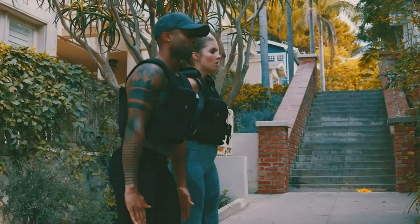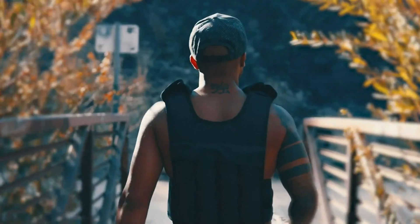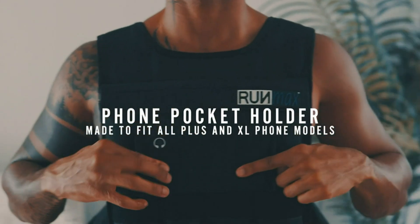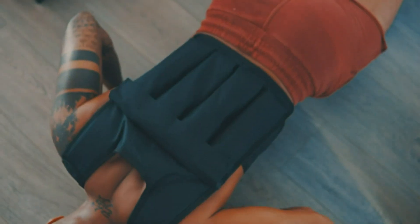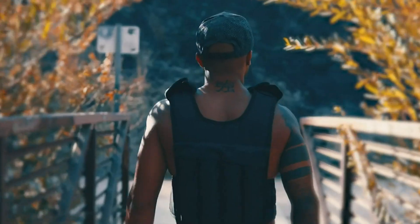For added comfort, the vest offers the option to include shoulder pads. This feature ensures that even during intense workouts, your shoulders remain cushioned and comfortable, preventing any unnecessary strain or discomfort. With its front and back pockets, this vest ensures equal weight distribution, maximizing your comfort during all types of exercises. You can enjoy a balanced workout without straining your back or shoulders, allowing you to maintain proper form and achieve optimal results.